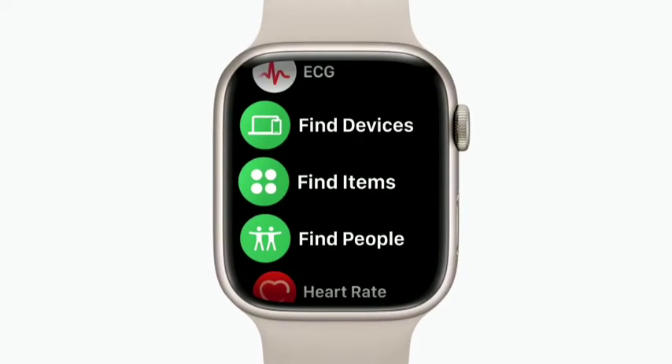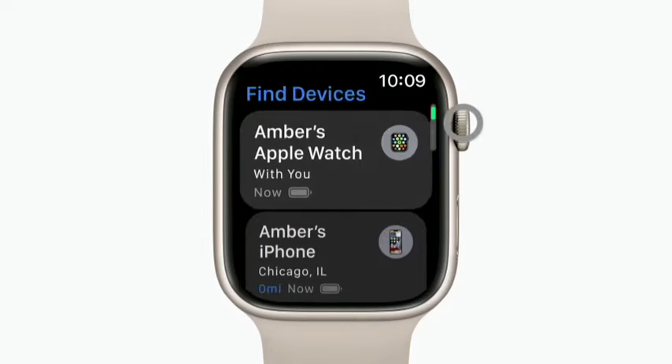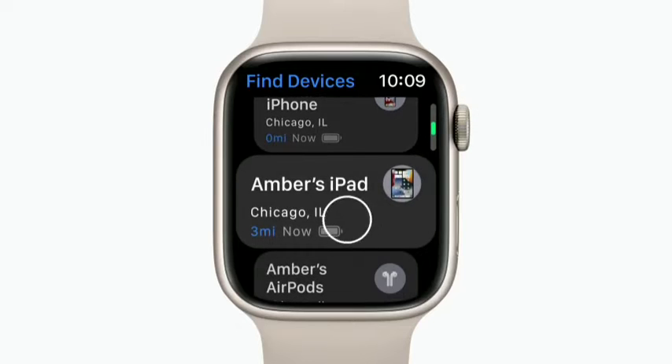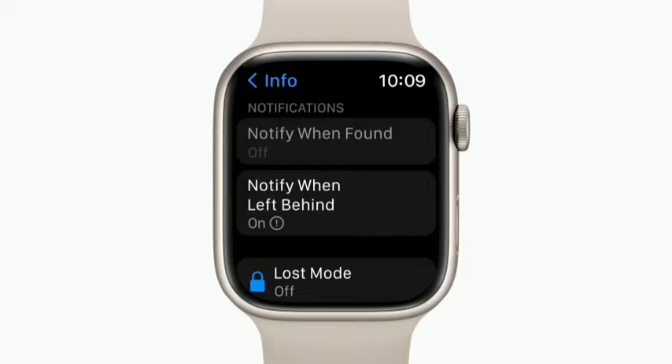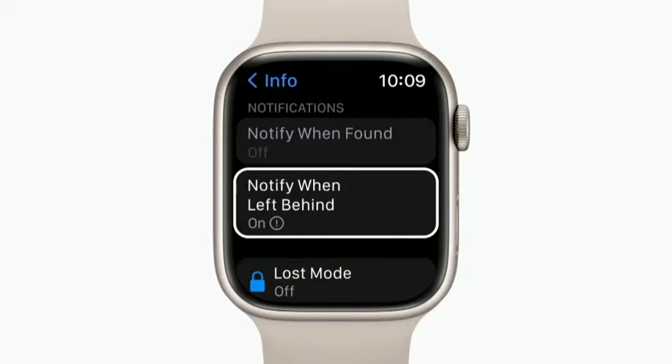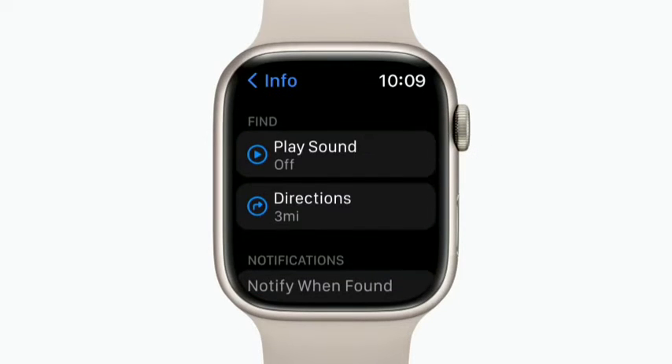When you're signed into your iPhone with your Apple ID and have Find My enabled, it will be automatically set up on your Apple Watch. On your home screen, you'll see the Find Devices, Find Items, and Find People apps. You can get help locating a missing item, like a wallet with an AirTag attached, in Find Items. Or for help finding a device, open Find Devices, select a device, and scroll down to view your options. With Notify When Left Behind turned on, you'll get a notification on your Apple Watch if you wander too far from your device. If you've lost your device and think it's nearby, tap Play Sound and you'll hear a chime.